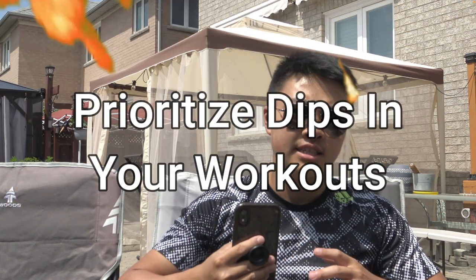If you want to improve your tricep dips and you can already do a few but want to do more, here are some tips you can incorporate. Number one is to prioritize tricep dips in your workouts.